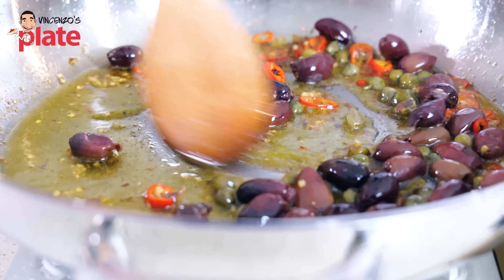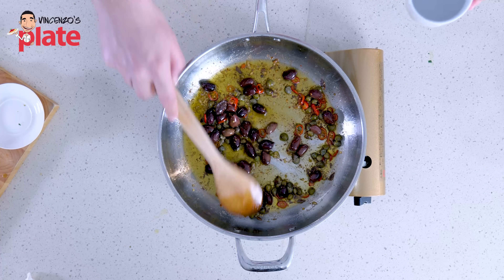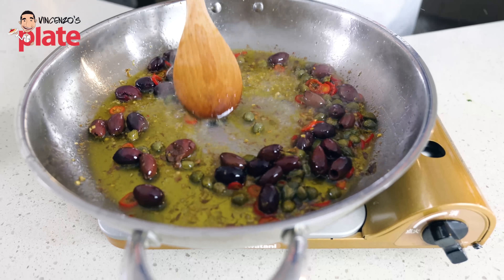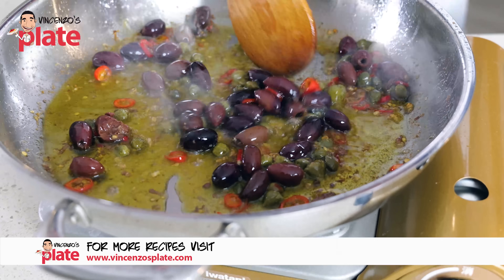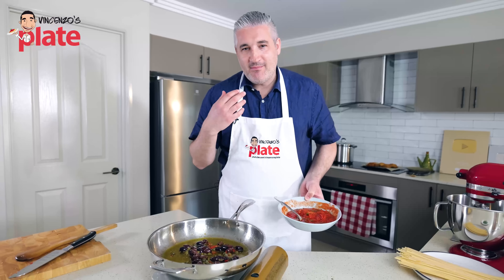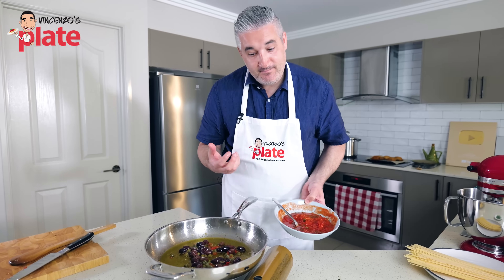Do a quick stir. All these ingredients are making love together, getting to know each other. I want to add about two tablespoons of water on top of the olives, to keep our ingredients nice and moist so we don't burn anything. I'm not a big fan of olives and anchovies, but I really love this dish and I'm actually enjoying the smell at the moment — isn't that funny?